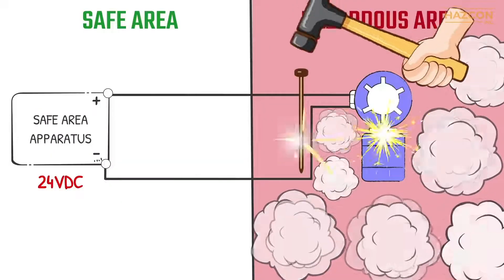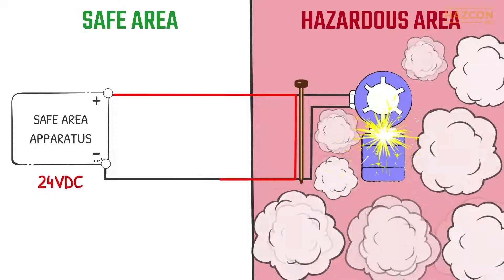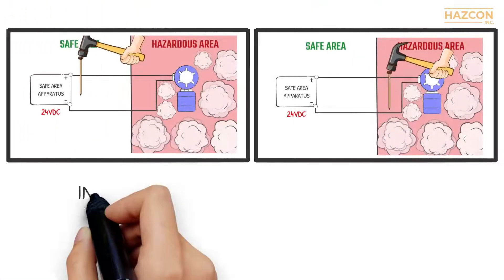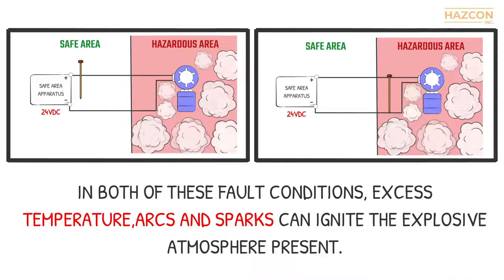Furthermore, if a fault happens within our electrical sensor located inside the hazardous area, a high-value short-circuit current can flow into the hazardous location from our power supply. In both of these fault conditions, excess temperature, arcs and sparks can ignite the explosive atmosphere present.